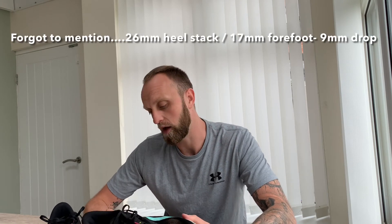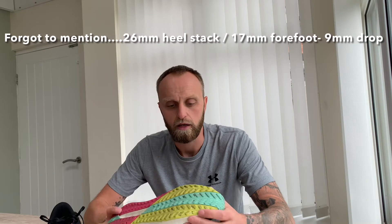Moving on to the midsole — this is the Float Ride foam used in the Float Ride Energy lineup. It's fairly soft and squishy compared to some other shoes. I like the ride, but the foam does bottom out a little after a certain distance. I use these as a daily trainer, generally for distances of five to six kilometres and up to a half marathon, though for a half marathon you could probably do with something a bit firmer.